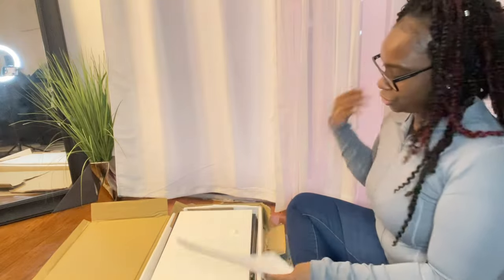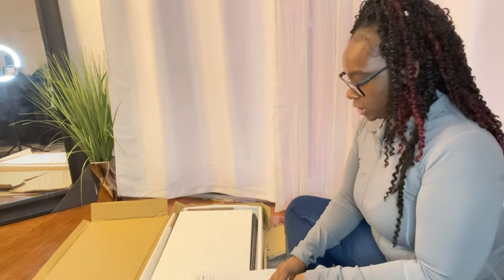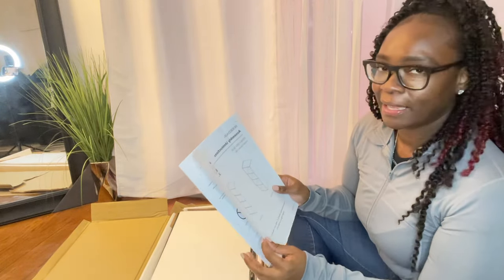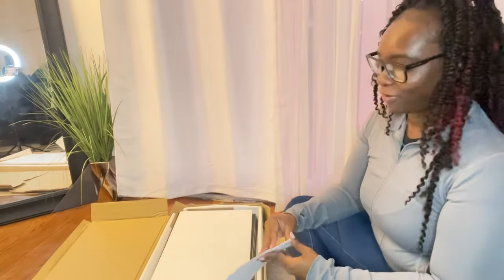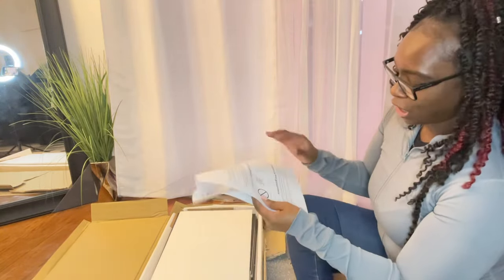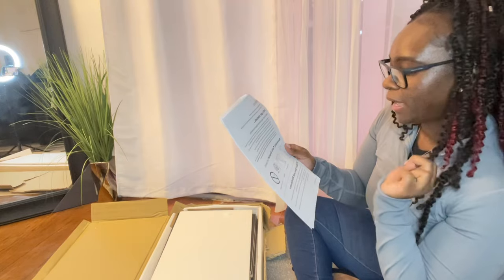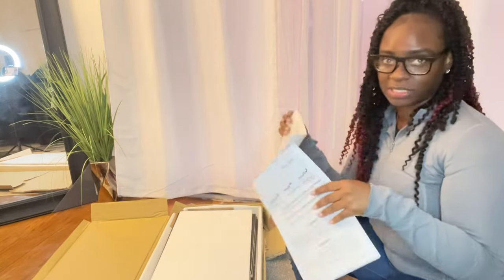Assembly instructions: front view and back view. It says one person, 30 minutes, one box, one year warranty. Y'all, it is nine pages. Page three says assembly tools required: a hammer, a Phillips hand screwdriver, a tape measure — no power drill. We're gonna DIY this.